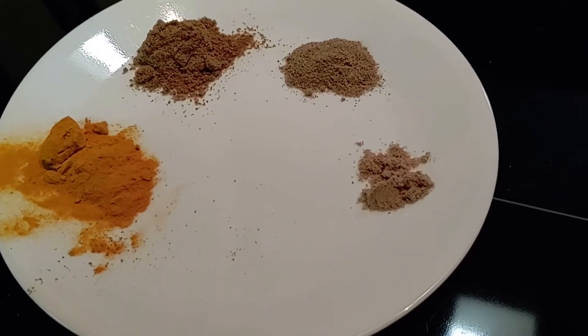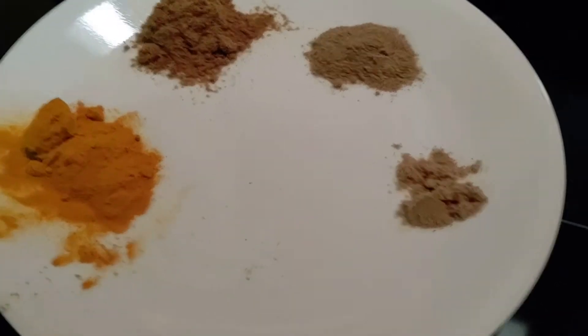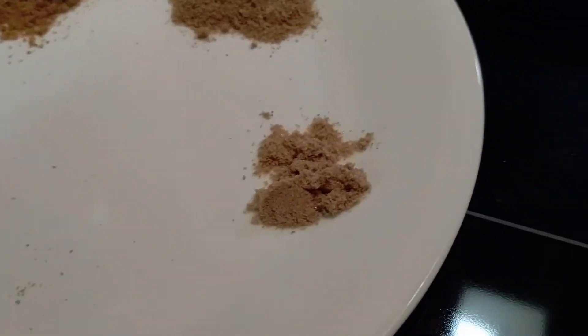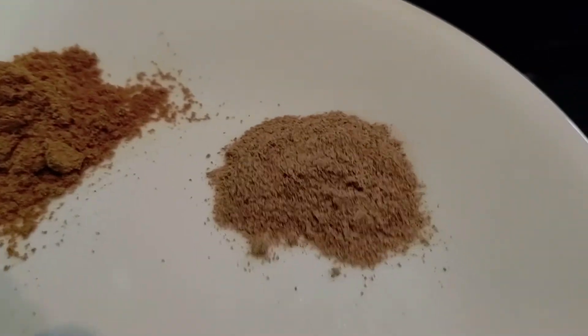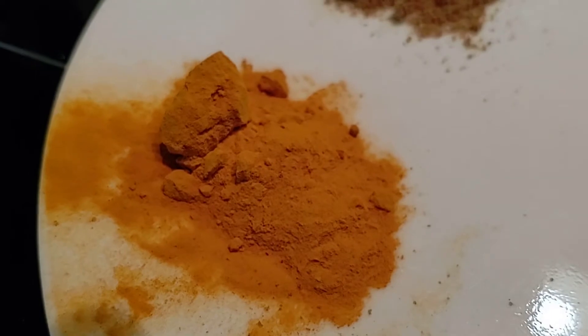I'm not really big on careful measurements, so you can basically season to taste. We have here coriander powder, cardamom powder, cumin powder, and turmeric powder.